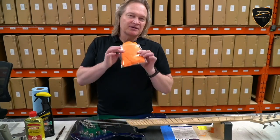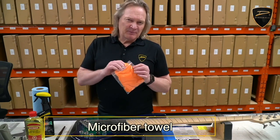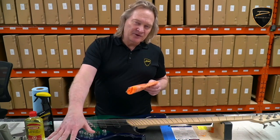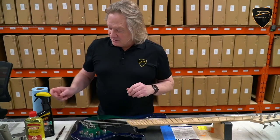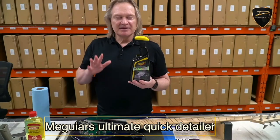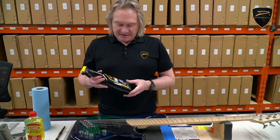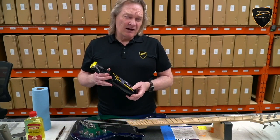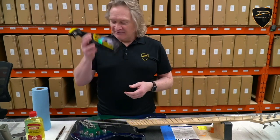For wiping down the finish, you want to use a fresh microfiber towel. Keep it in a plastic bag so that when you set it down you're not going to pick up dirt and scratch your finish. For cleaning the finish, the product I prefer is the Meguiar's Ultimate Quick Detailer. This is good for both gloss finishes and matte finishes, and you can find it at any auto parts store — about 12 bucks — and you'll have a lifetime supply.